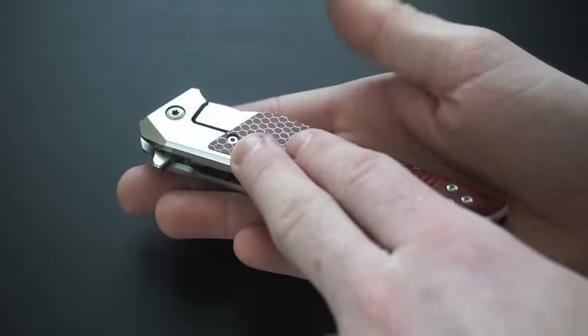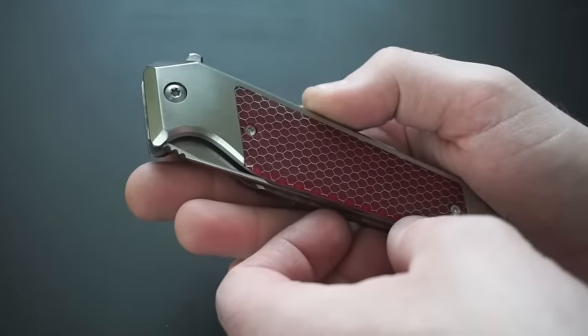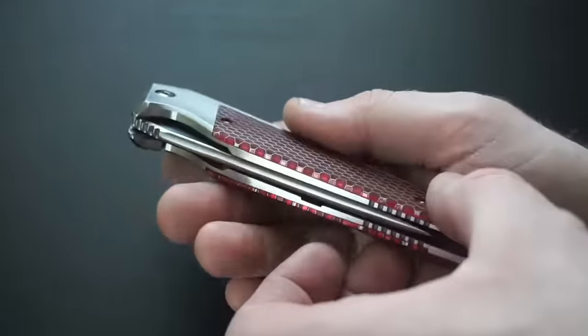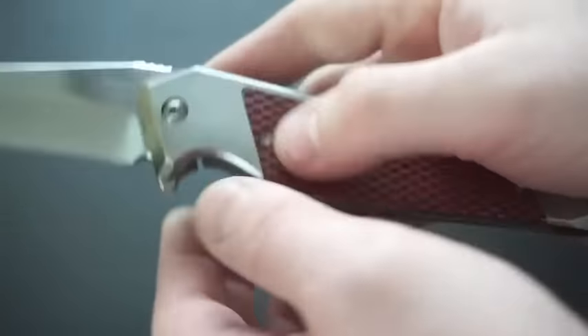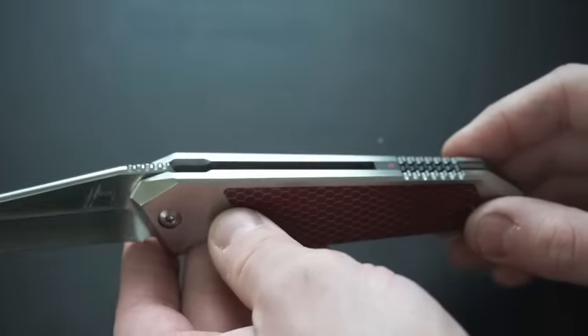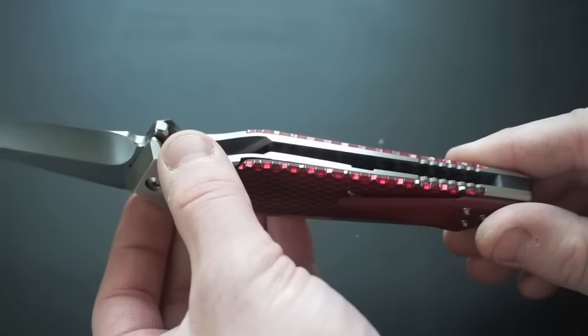Nicely polished hardware on everything — everything's nicely done, Scotch-brite satin there. And then it is jeweled on the inside. I don't know if I can show you that very well, but it is jeweled.